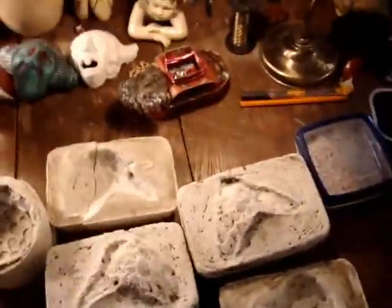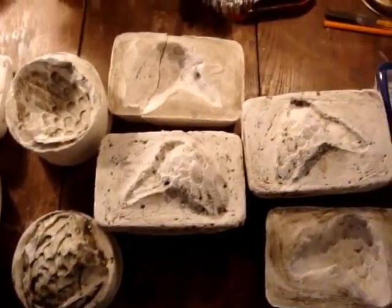Hey guys, well before I show you what I've been doing with my face masks, I'll just show you all the moulds that I made.